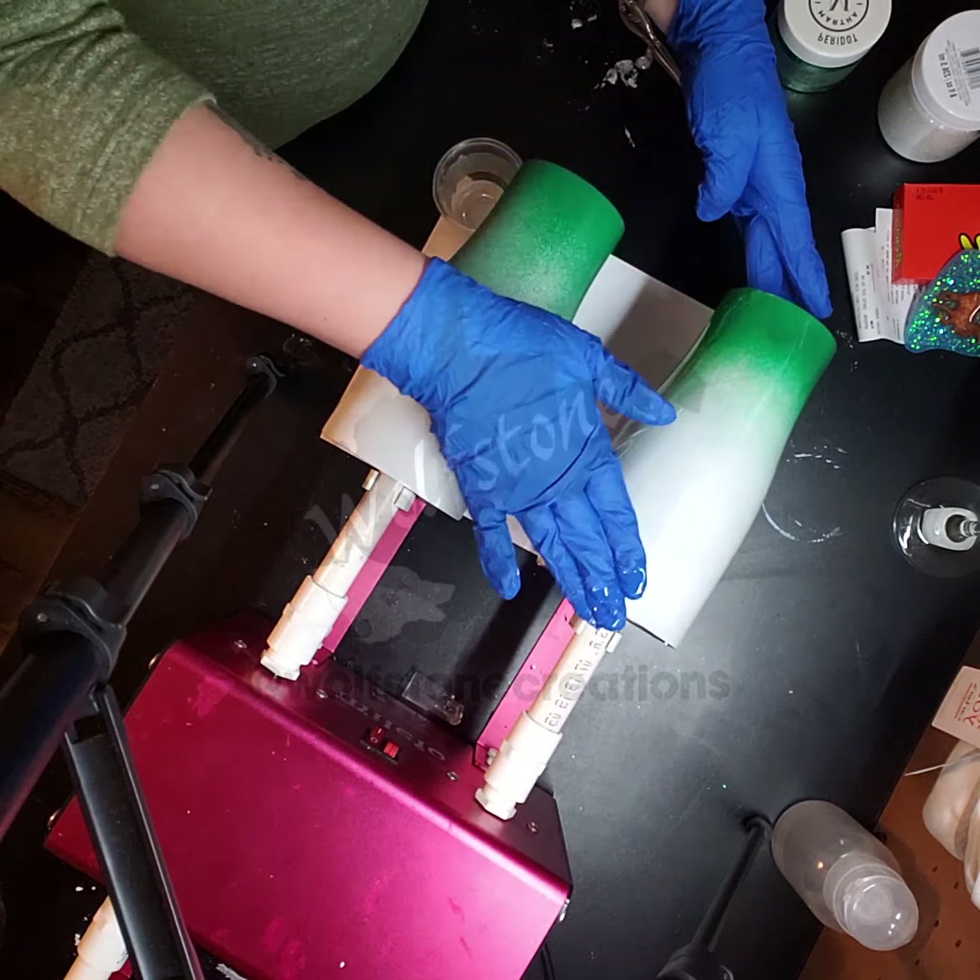You just take the torch over it to get any bubbles to pop. I have to say I have never tried to ombre two cups at one time, so I'm hoping I can do this without contaminating the cups next to each other. But since they're the same colors, hopefully we'll be good anyway.